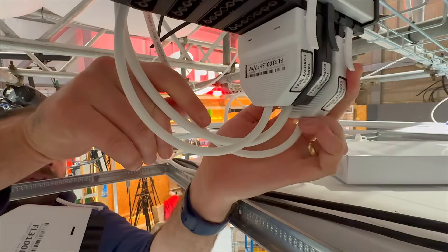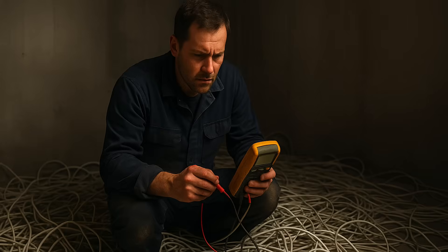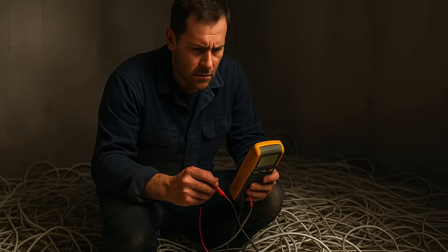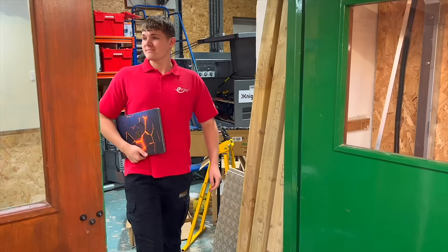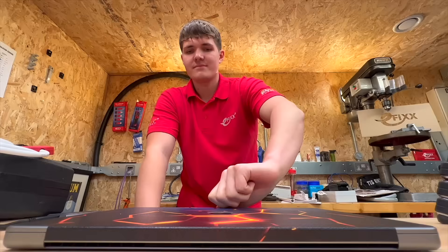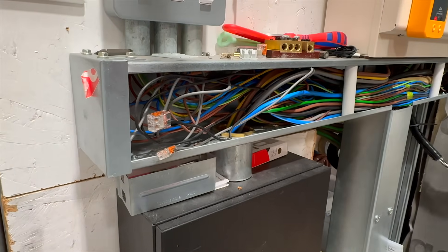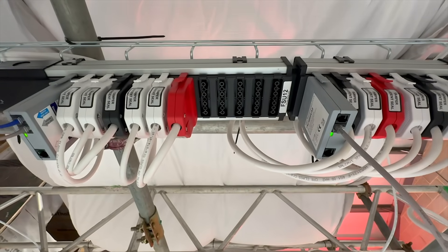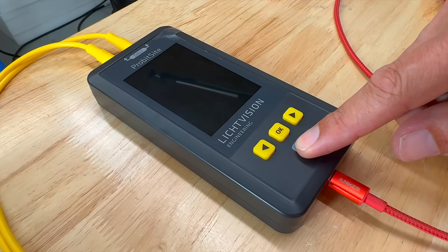DALI lighting controls - simple to install, flexible to use, until of course they go wrong, and then suddenly you're knee-deep in a fault-finding nightmare. At this point you've got two options. Option one: swallow your pride, open your wallet, and call in the commissioning engineer. They'll turn up, inspect your handiwork, raise an eyebrow at your wiring, and politely suggest you may not have entirely followed the drawings. How embarrassing. Thankfully there is another way.